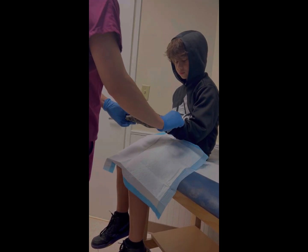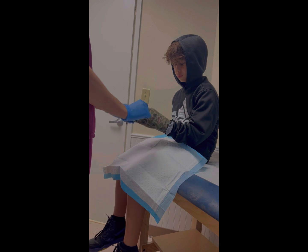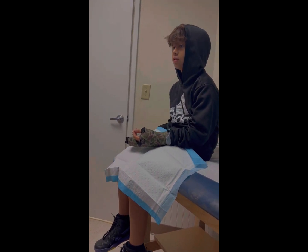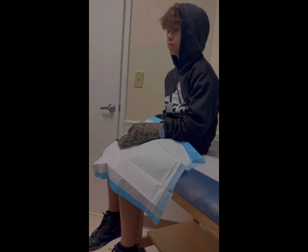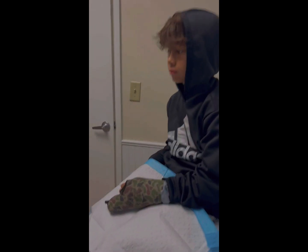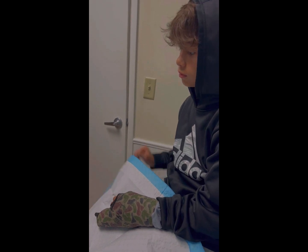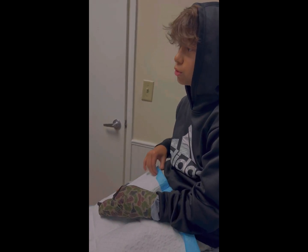Basically removing your cast is super easy. I'm literally just going to make a straight line down here and then a straight line down there. It's just loud mostly because of the vacuum that sucks up the dust that comes off — that's why I put that underneath, so I don't get debris all over your pants.